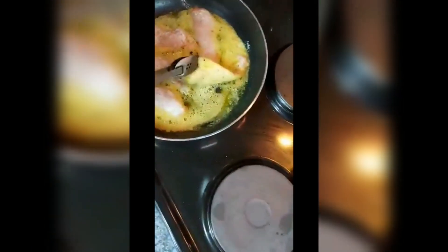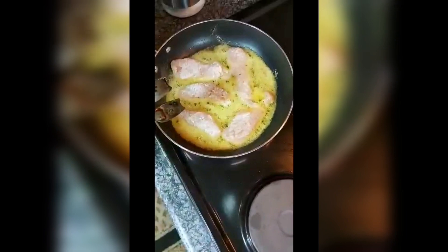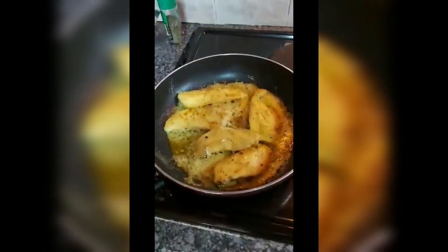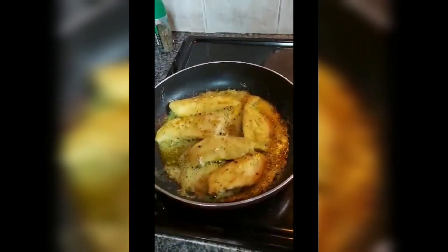I'm going to let the chicken cook until it's a bit brown on one side — about four to five minutes on each side. I'll turn the chicken to the other side, let it brown on that side too, and then keep it aside.